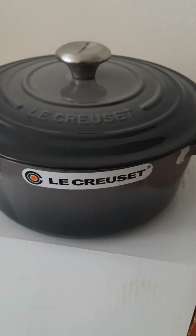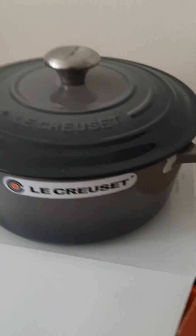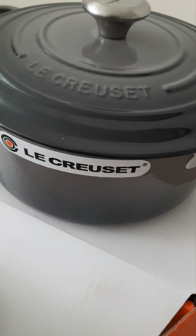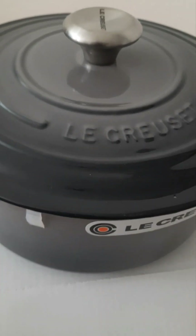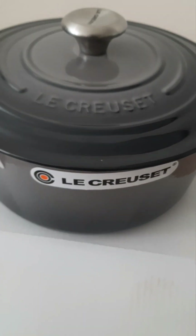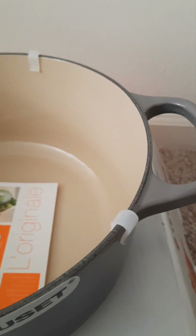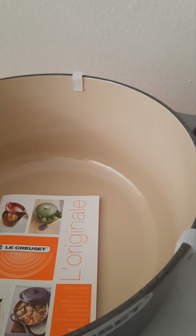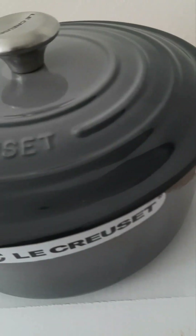At the current time these are selling for $420. The pamphlet included with the cookware has information regarding upkeep and the warranty. This is a lifetime warranty, and like most of their cast iron, this was made in France.